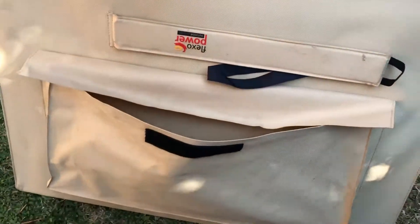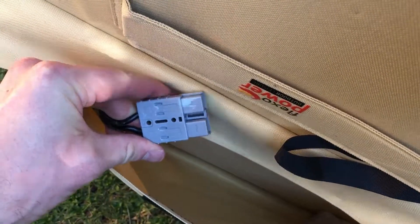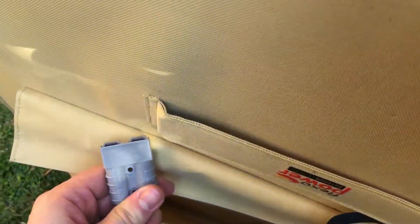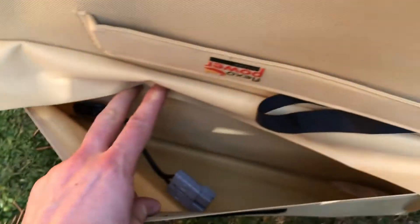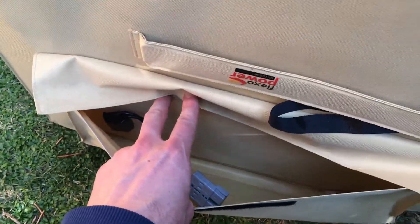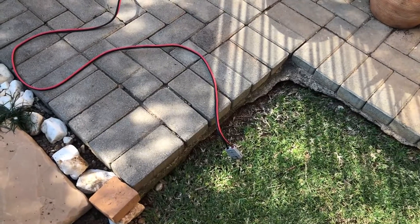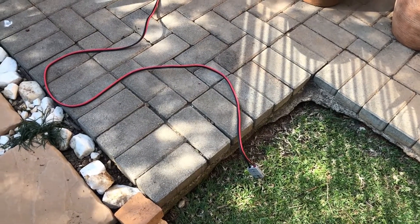On this side there's a pouch, another leg, and in here you've got your connector — you can see the plus and the minus there. The one I bought actually came with a 10 metre extension cable.